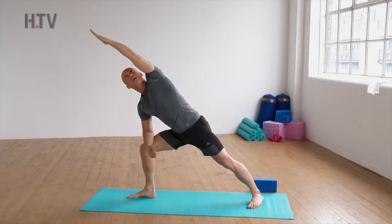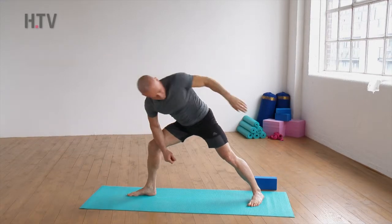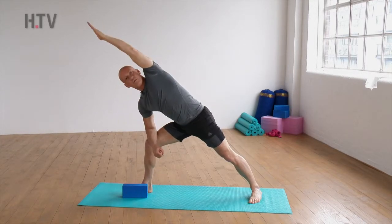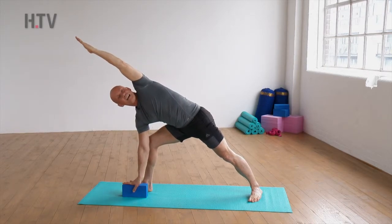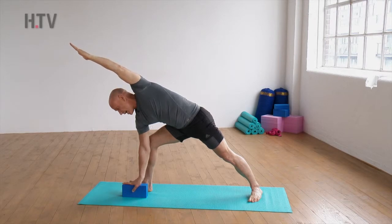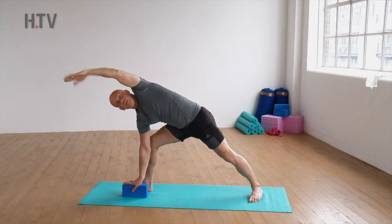A progression from here — and you might want to use a block for this — is to come down a little bit further. Release your forearm from your thigh and bring your hand onto your block. This will intensify the feeling of the pose. Hold here, allow the body to stretch through the posture for a few moments, and then come back to our five-point star.